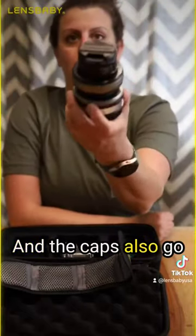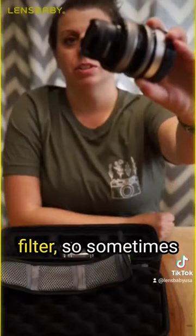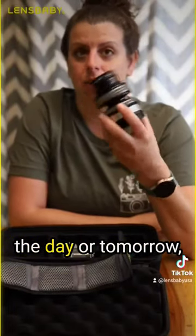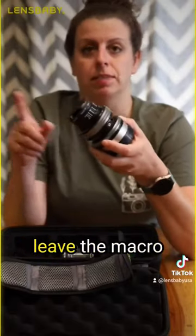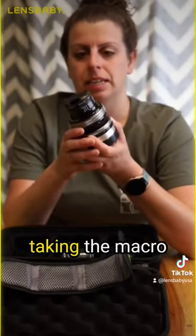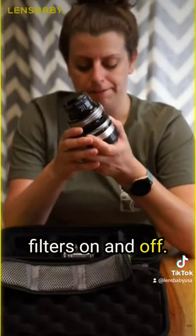The caps also go on top of the macro filter, so sometimes, if I know I'm going to use this again later in the day or tomorrow, I'll just leave the macro filters on, pop the cap on, and it's ready. I don't have to worry about taking the macro filters on and off.